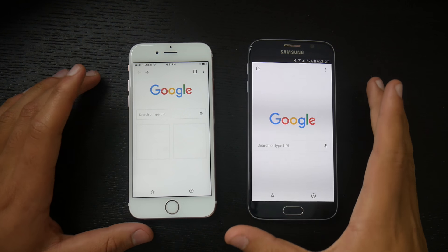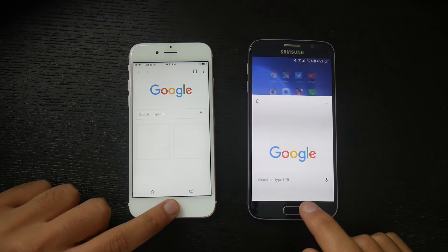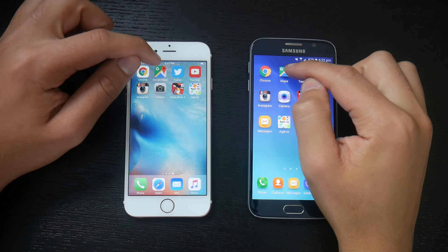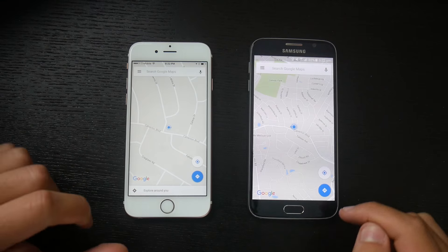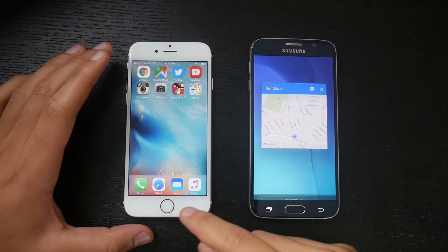You guys can count down below which one's faster, and if I ever called one wrong, leave a comment. Next up is Google Maps. Three, two, one, go. The Galaxy S6 was faster than the iPhone 6s pulling up Google Maps — giving that one to the Galaxy S6.